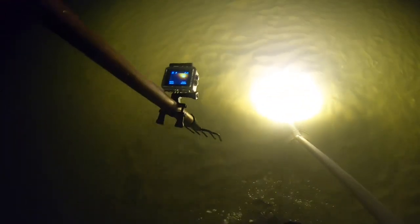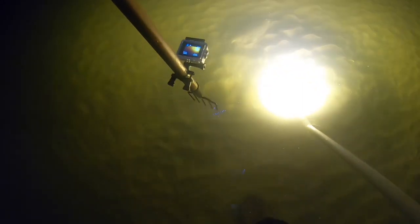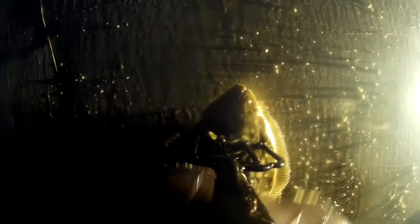I think there's one right up here. I just gotta see if it — yeah, that's legal limit. All right, it's another one baby! Yeah man, flounder gigging — here we go. Get him right in the brain, there we go!